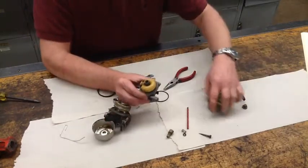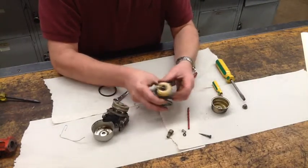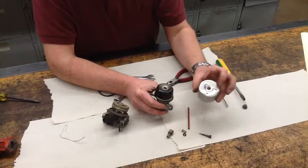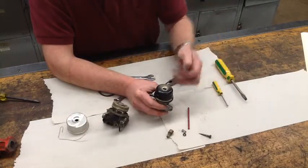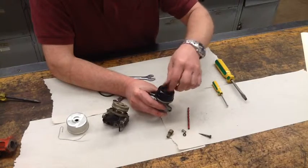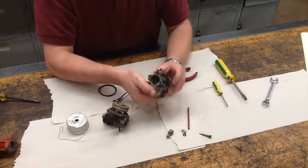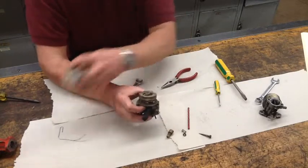We'll go back to the first carburetor. All we've got left is to put on the bowl gasket and put the bowl on. If you look at this particular bowl, it's got a raised area or a different offset — the shallower area should be on the inside when you put it back together. We simply reverse the order, go snug with it; you don't need to go super tight with it, and this one's basically back together.